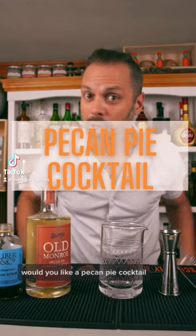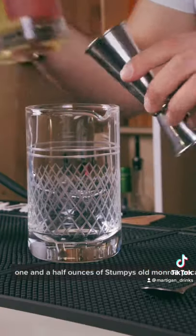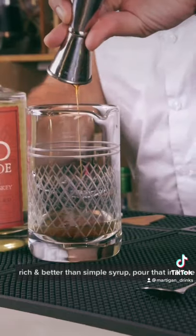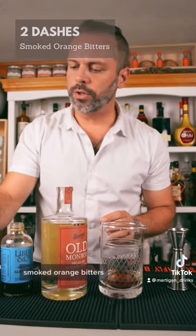Would you like a pecan pie cocktail? That's what we're going to make today. One and a half ounces of Stumpy's Old Monroe Pecan Pie Flavored Whiskey. About a half ounce of demerara syrup — rich, better than simple syrup. Pour that in there. We're going to do a couple dashes of smoked orange bitters.